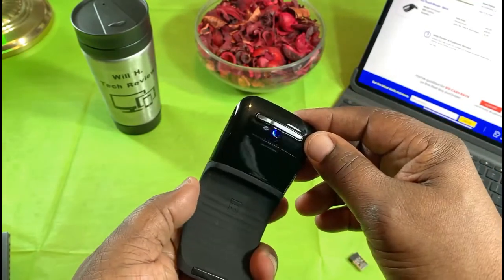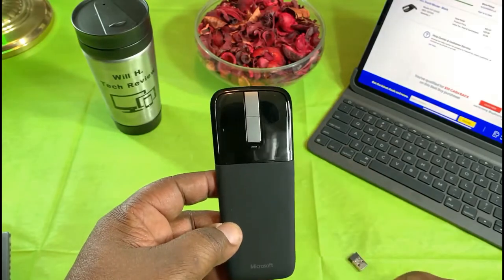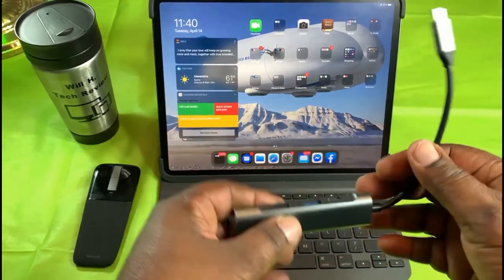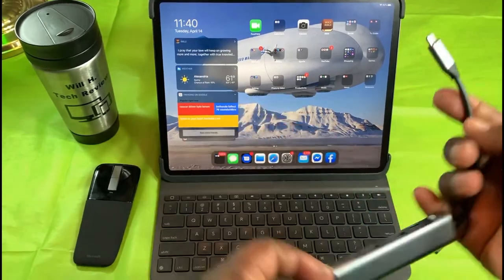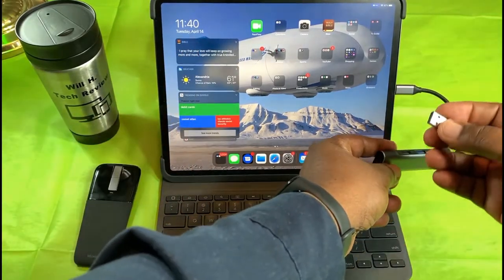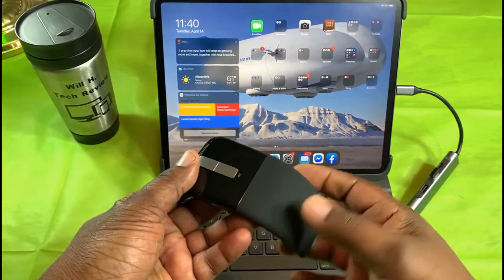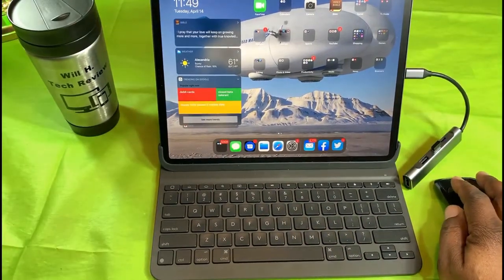You bend it like that to turn it on — there's a light to indicate it's on — and there's your infrared/BlueTrack sensor. I'm going to go ahead and try it with my iPad Pro. I have my iPad Pro here with my hub — it has a couple of USB ports, Type-C, and HDMI. Since this is not Bluetooth, I'll plug in the USB transmitter. Let's see what we need to do to get this connected — it may just connect right away.